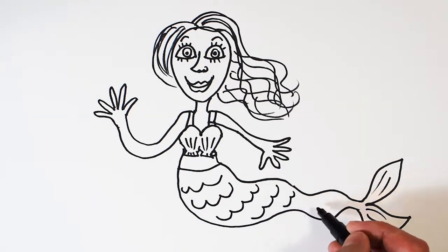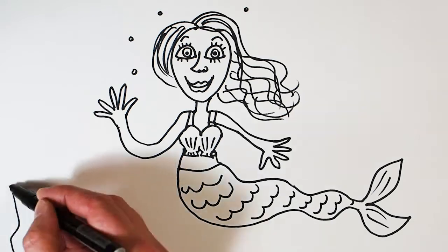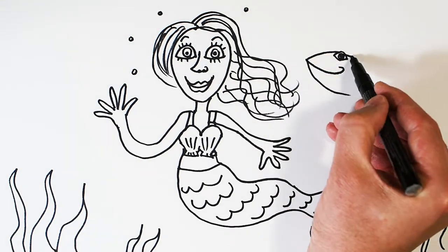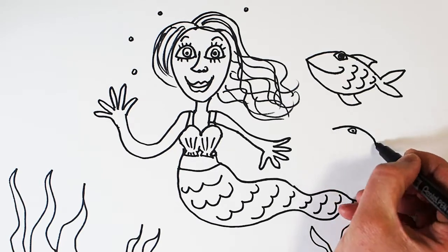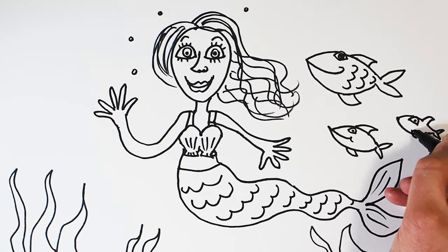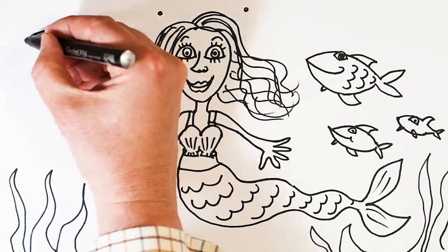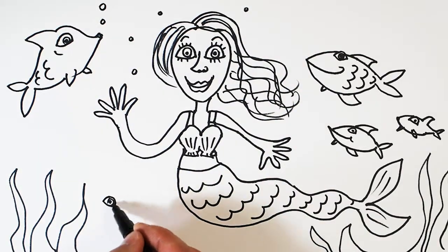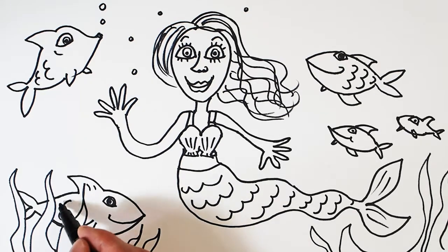Let's add some scales and a bit of detail, then a few bubbles. I've got lots of space around the mermaid so I'm going to add some seaweed at the bottom and draw some fish to really fill the page and make a nice composition. I'm starting with the eyes every time and then building the characters outwards, to leave lots of space for expressions rather than trying to cram everything into a little shape.